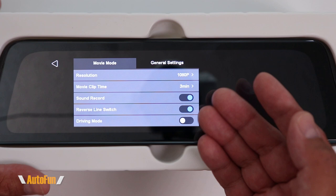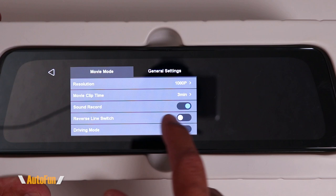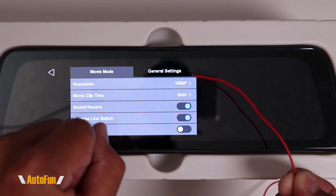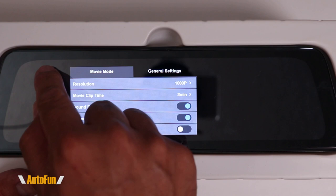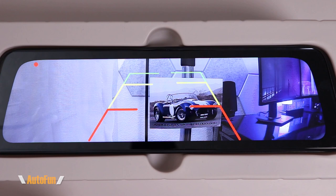Next we have Sound Record — we can choose to record video only or record both video and sound. Then we have Reverse Line Switch, which enables the parking assist function by connecting a wire to the vehicle's reversing tail lights. Every time you put the car in reverse, reversing guidelines will appear. However, this function also enables a very neat feature I have not found in any other dash cam: the ability to bring up those parking assist lines manually without connecting the red wire.